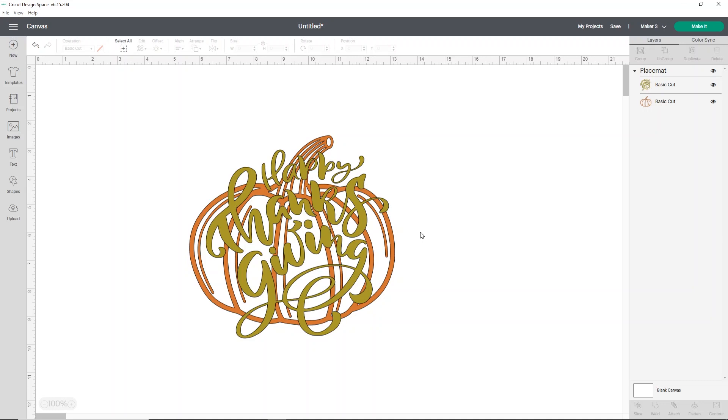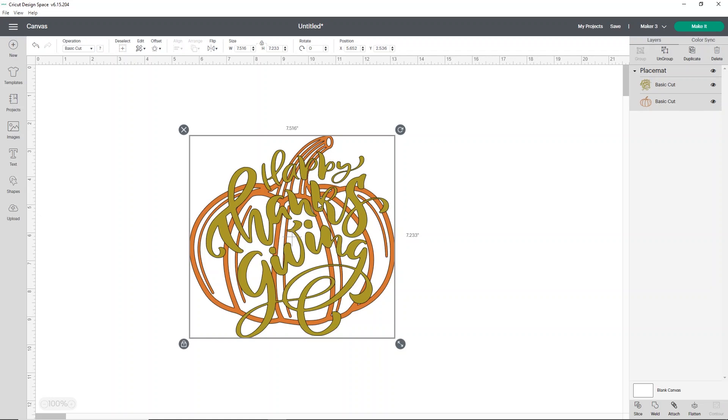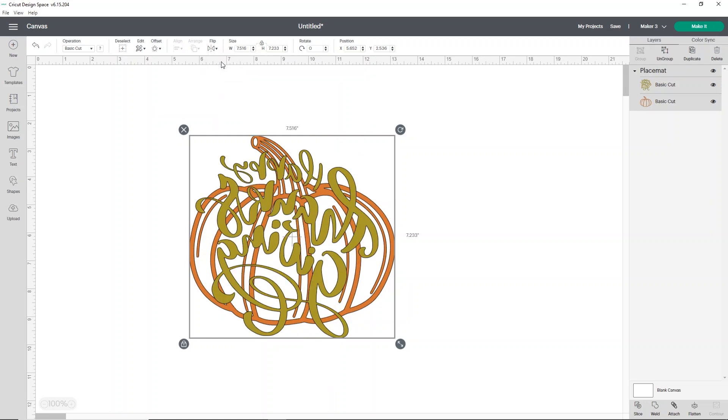For this one we're going to use Easyweed Electric in copper and olive. Your pumpkin will be the copper and the words will be the olive. You can use any colors you like, but we are doing this with HTV so we do need to mirror our design. Click the word Flip and flip it horizontally on the canvas. That way we don't have to remember to mirror it after we hit Make It — I tend to forget once I hit Make It that I need to mirror my image.